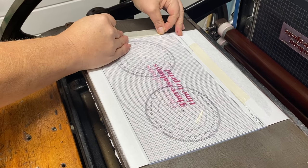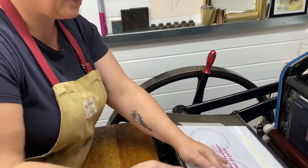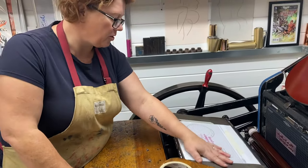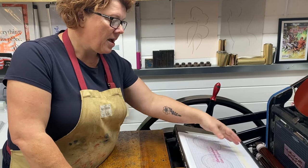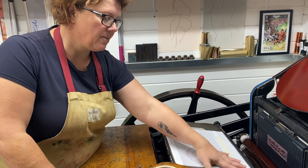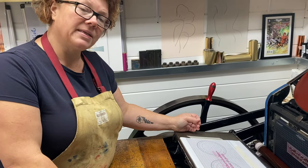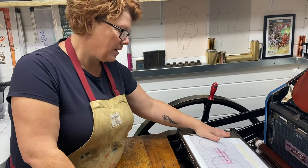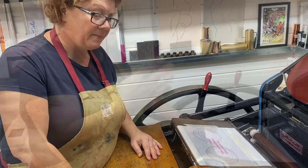We're just using standard masking tape to hold it in place. Now, what you have to bear in mind is that these flexible tympans do have a thickness to them — it isn't huge but it could affect the impression. Especially if you've got a lot of packing on your tympan, we try to print as close to the metal as possible so that we don't get bruising on the back of our print. Sometimes it's unavoidable, but that's how we like to do things.